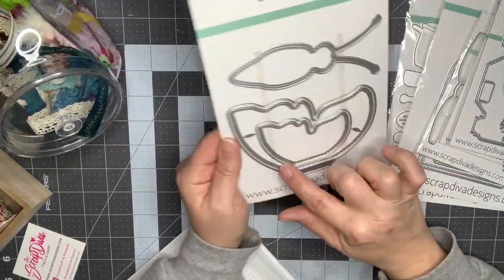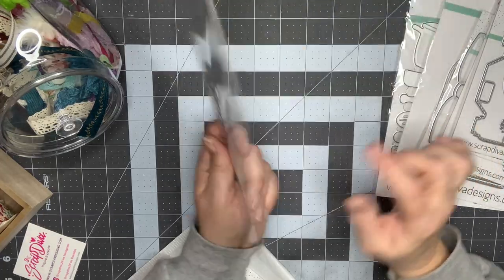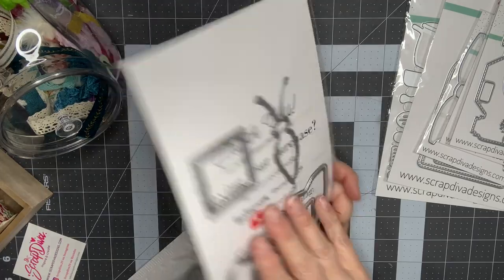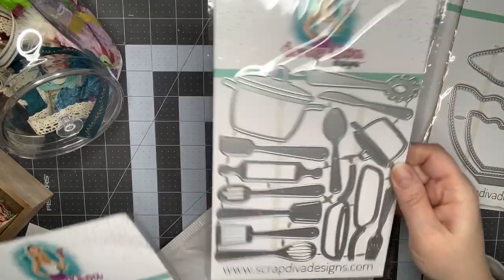Another mini album — I did pick up this butterfly one, I think it's so adorable. You can make the larger size where the pages are the wings, or you can make the smaller one, and then this piece goes on the spine. If I take this on in the next week or two, I'll let you guys know.